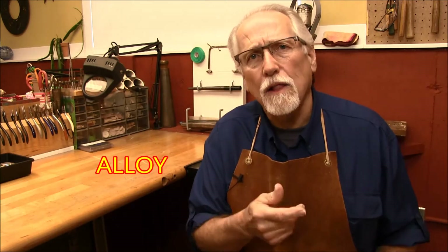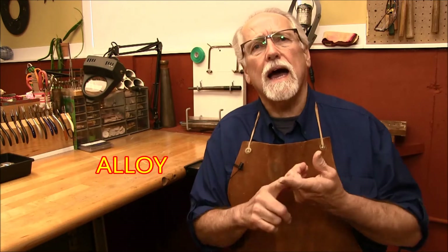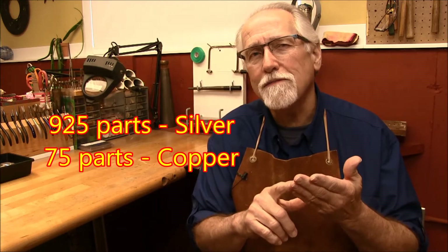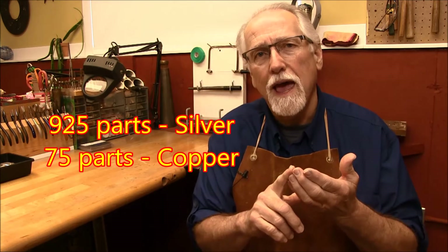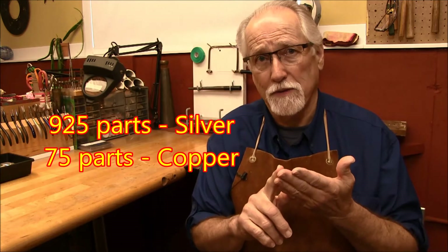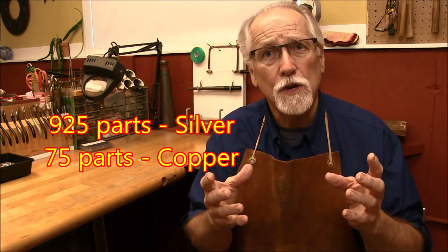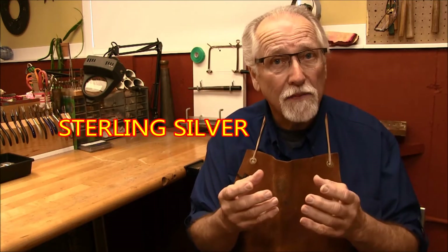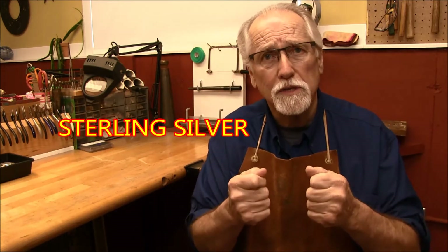So they had to come up with a different idea to make it a little bit tougher. They decided to make an alloy — an alloy is a combination of two or more different metals making a new metal. So they took the fine silver and added copper to it: 925 parts per thousand of silver and 75 parts per thousand of copper, making a new alloy called sterling silver. This new alloy was a lot tougher and would hold up to the rigors of everyday life in jewelry making and to the details that we would put into jewelry.